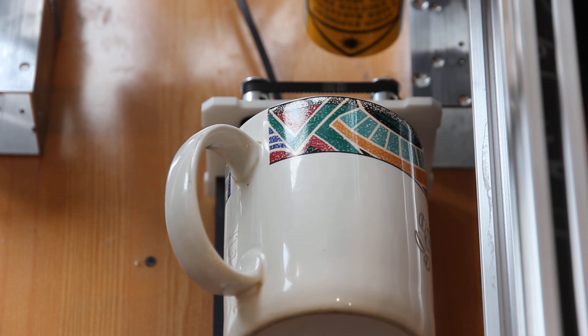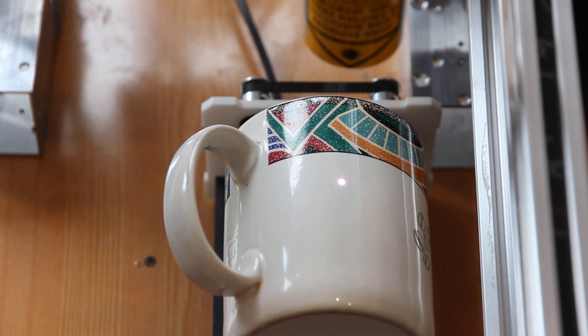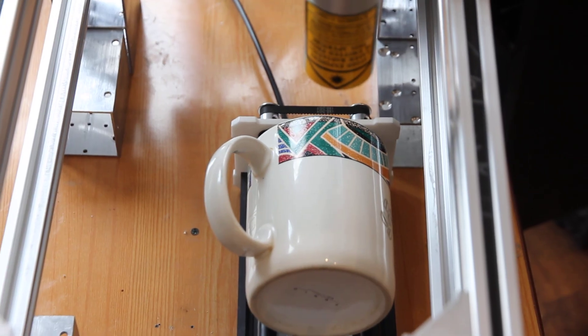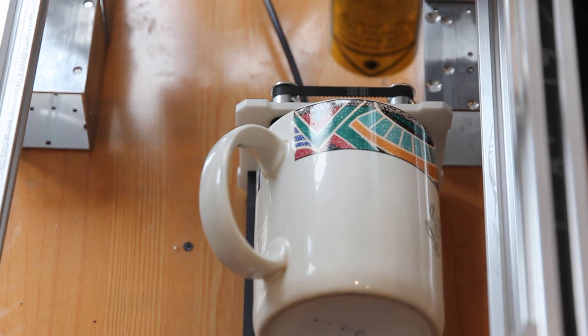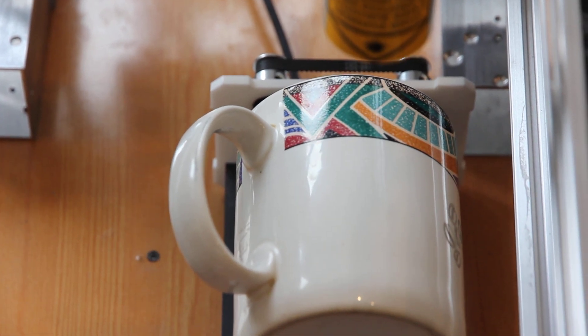We use LightBurn software. We are in focus, and we start the process. We put it on an LXMaker rotary mechanism. This is our 10W VPSS L infrared laser guide, and now we are making an engraving.